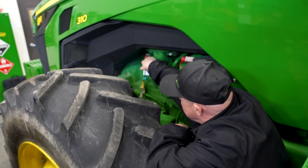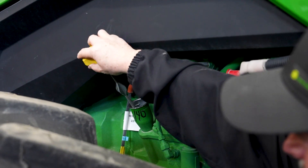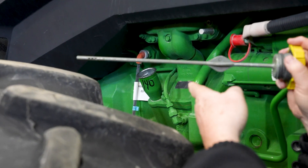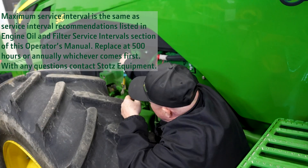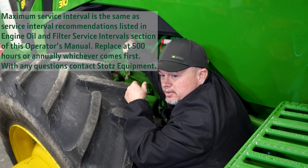Here's our oil fill on this tractor. It's right here on the left side of the tractor. We'll unscrew it — the dipstick is attached. We can check the oil, make sure it's full. If it's low, we can add oil back to it. It would be best to use John Deere oil, the same oil that's already in it.